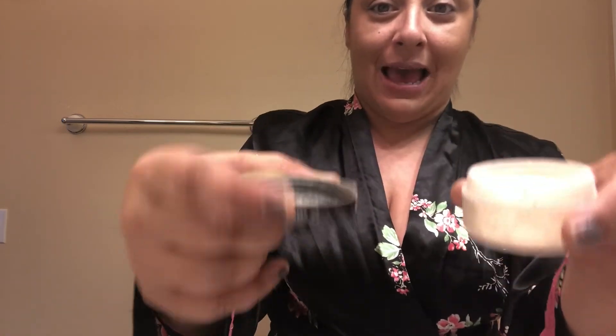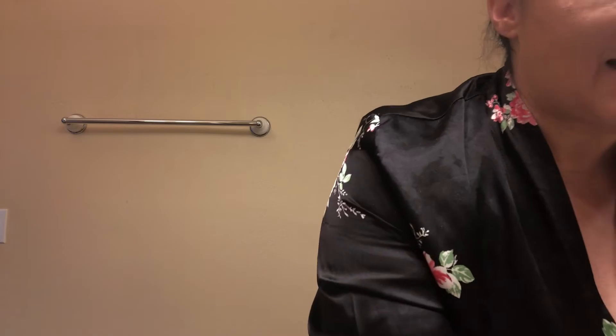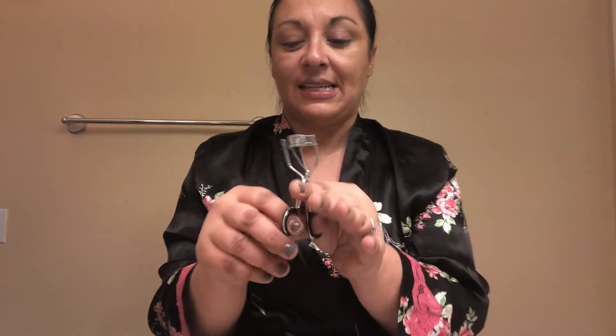She took some Laura Mercier setting powder — which I happen to have — put a little on the lid, and took her beauty sponge and just patted her face wherever she had shine. Make sure you watch that Vogue video — I'll leave the link in the description bar below. She went in with lashes next and curled her lashes. I don't even know where I got this lash curler from — I never curl my lashes, I'm always afraid I'm gonna clip myself.